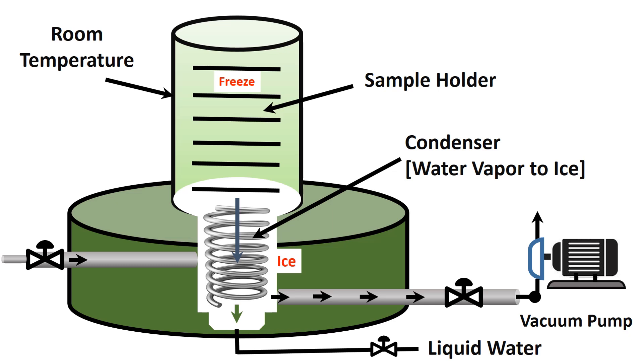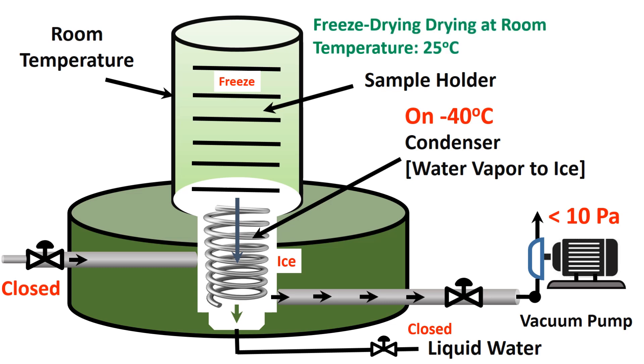Operation: First, place the frozen coriander leaf tray in the drying chamber and close the opening valve so that we can create a vacuum. Then turn the condenser on to reach minus 40 degrees C, and turn the vacuum pump on to reach below 10 Pa. There is no heater in the chamber. Therefore, the initial sublimation process and the secondary vacuum drying are performed at room temperature, 25 degrees C. Heat will be taken from the room.